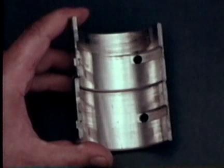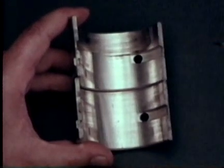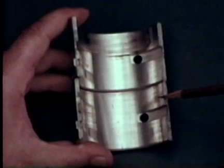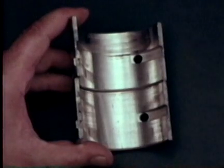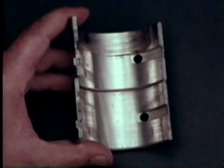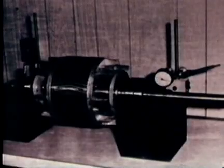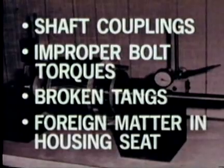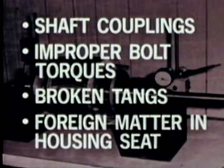Here, on another bearing face, we see evidence that the axis was even more angled. For comparison, here's a bearing with a normal wear pattern — note the more or less rectangular band of visible wear across the face. Check out all possible causes of misalignment, especially shaft couplings. Check for improper bolt torques, broken tangs, and foreign matter in the bearing housing seat.